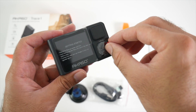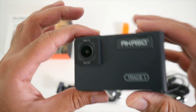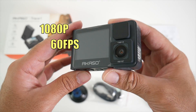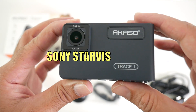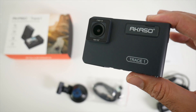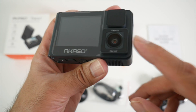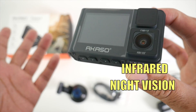I really do like Akaso products. So this compact dash camera has two cameras — one on the front and one on the rear. Both cameras can shoot 1080p at 60 frames per second. The front camera has Sony Starvis night vision, which basically allows the camera to pick up number plates at night, especially when there are no street lights available. And on the rear we have regular infrared night vision, so both cameras can see at night.